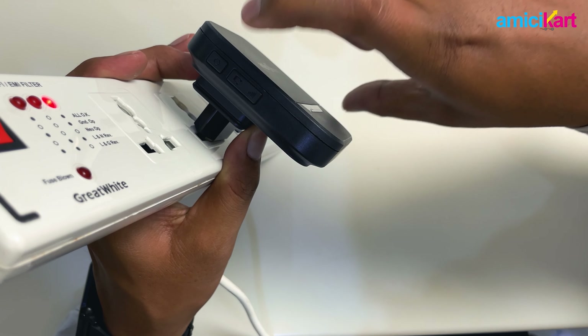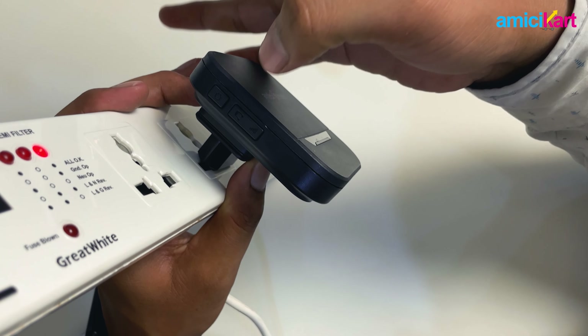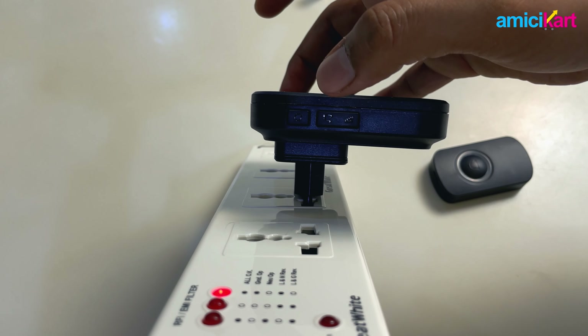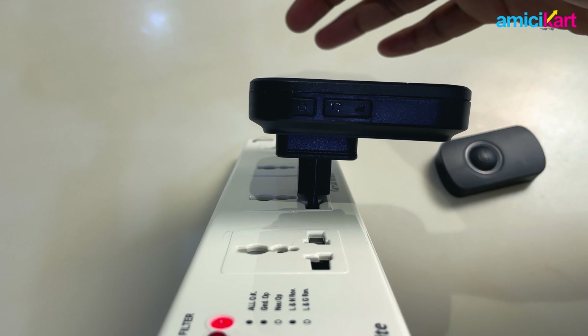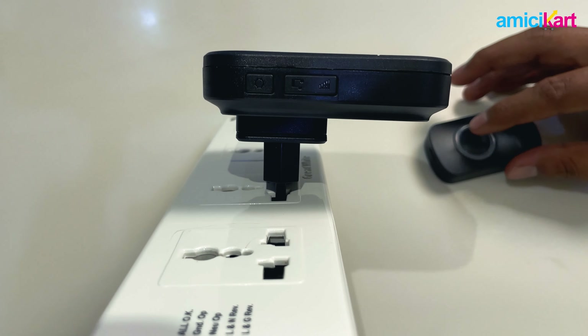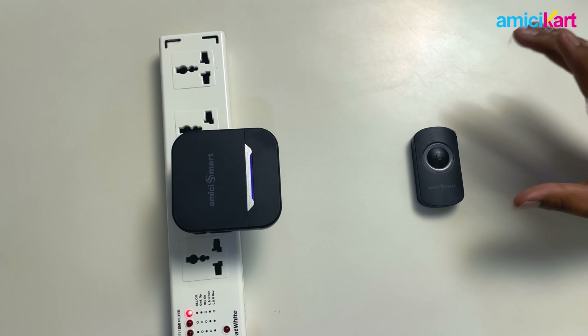Important: if you don't hear anything, please cross-check with the volume button on the receiver — if it is low, it won't emit any sound. Once you've selected your desired tune, press the confirmation button and listen for the confirmation ding, which confirms that the tune has been selected properly.